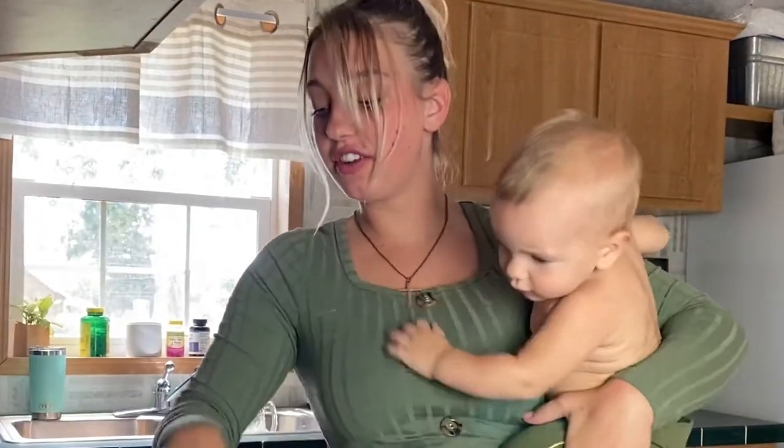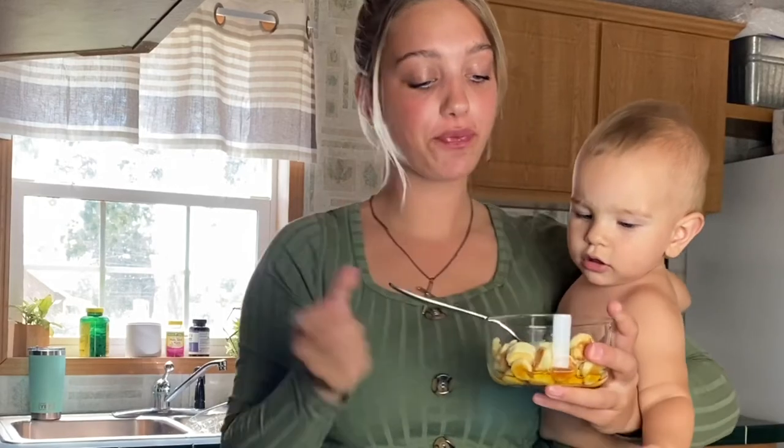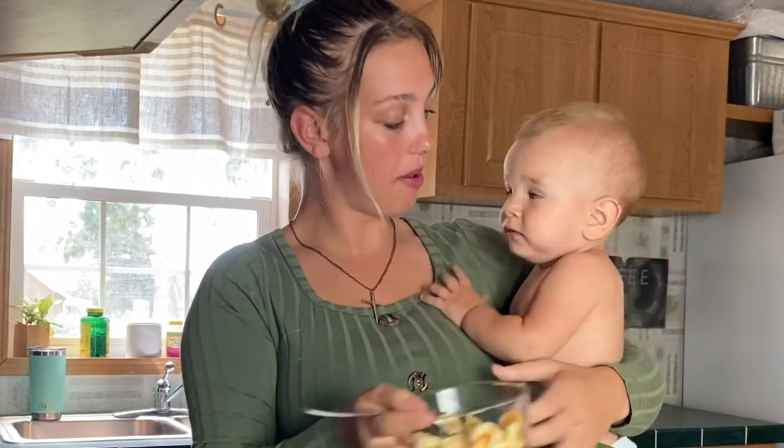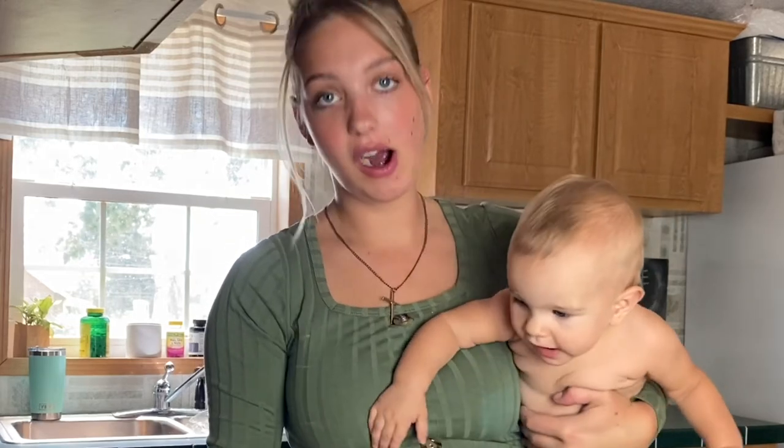They taste exactly like a big pancake, but it would be fun for little kids. Let's see if she likes it. Is it nummies? She wants more! Little pancakes are amazing, they just taste like big pancakes though. I think they would love it for kids, so if you're making them for your kids, yeah, they would love it.